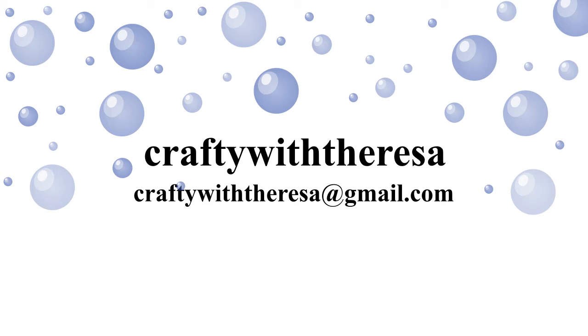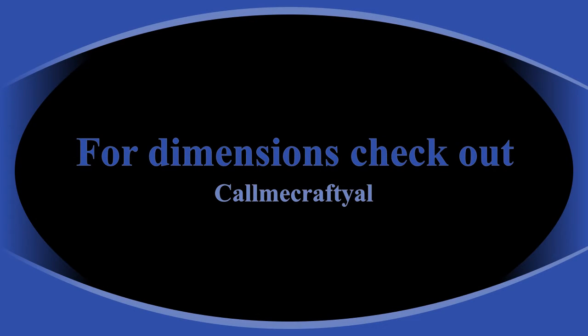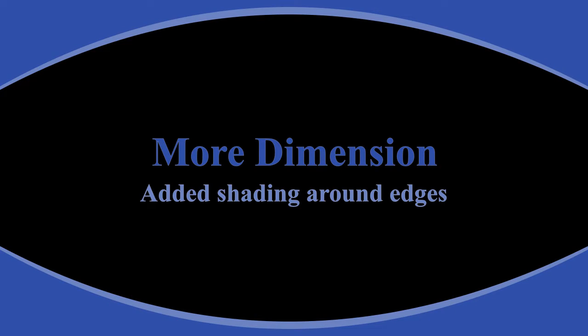Hi, it's Teresa with Crafty with Teresa. Thank you for joining me today. Welcome to my November 2021 sheet load of cards. In today's video, I'm basically going to be doing some Christmas cards. I've attached the sketch from Call Me Crafty Owl where she has given us the design and I've created eight cards from that design. I'm a big fan of craft your stash, so I wanted to show you the cards I made, plus you will see a few tips along the way. Now let's get to crafting.